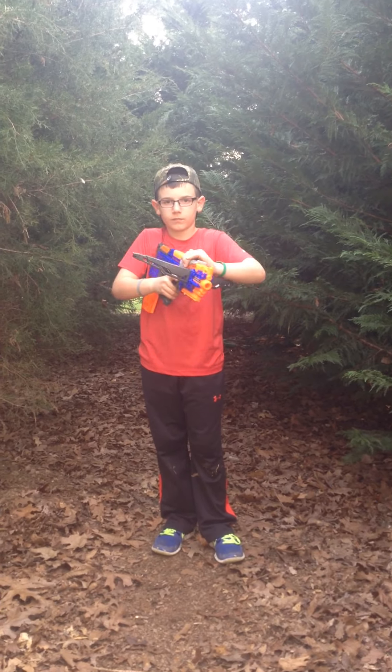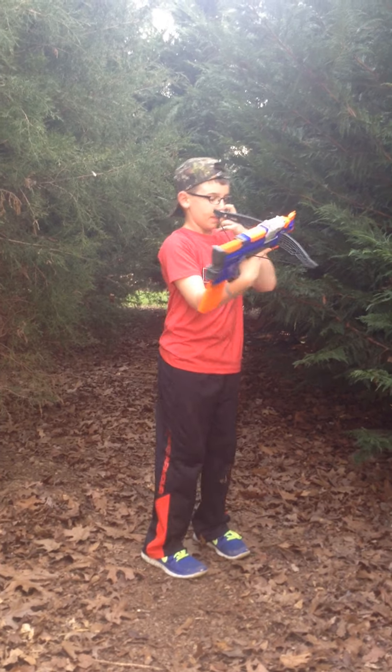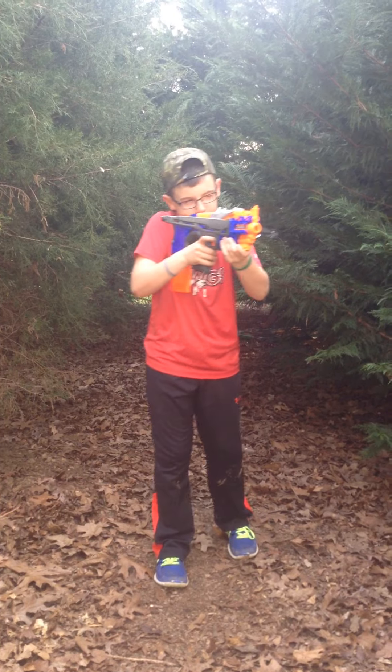You cock it right here on top. It's got iron sights, as you can see. It's very good for CQB, as I probably previously stated.